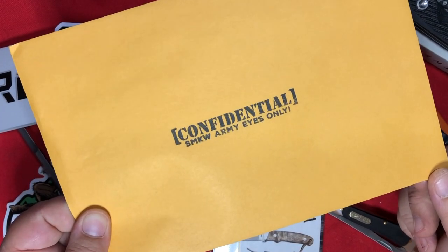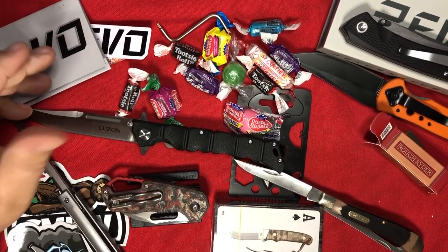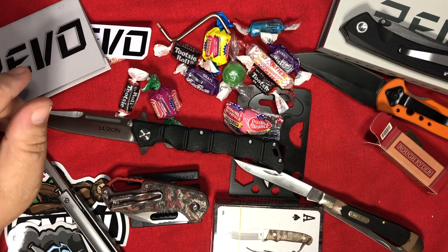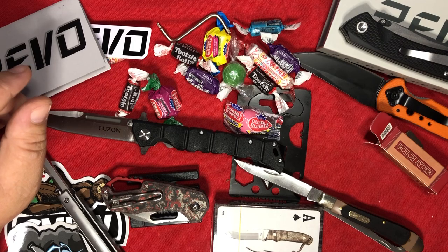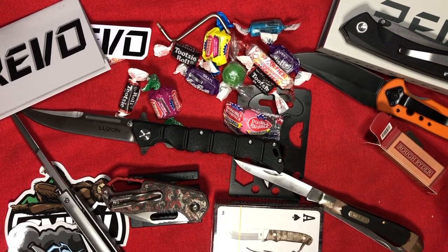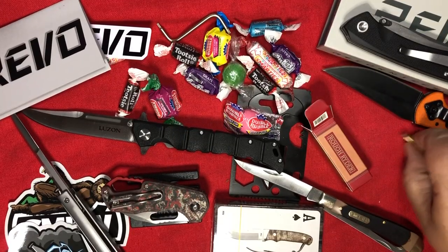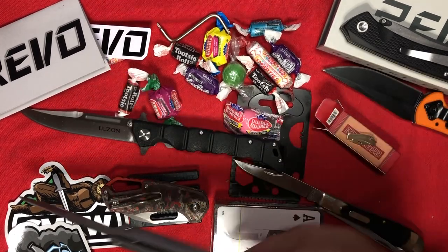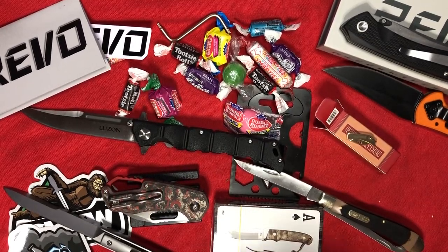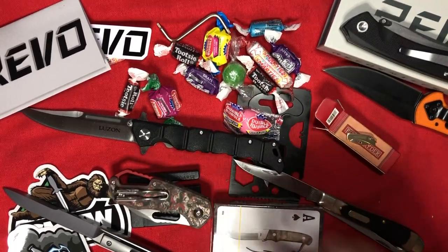I always like to try to guess which of these is the higher-tier knife. I have no idea this month. I'm pretty sure the Schrade will be in the lowest tier, along with the itty-bitty Rough Rider and probably the Old Timer. And probably this one too — but I might be wrong. This MKM is probably going to be in the General's level. Let's just find out.